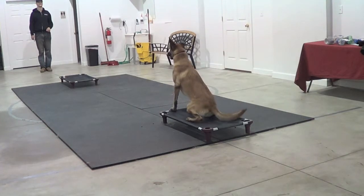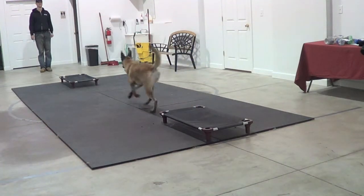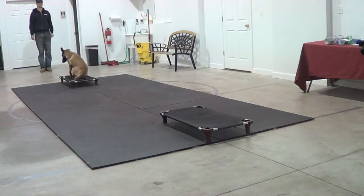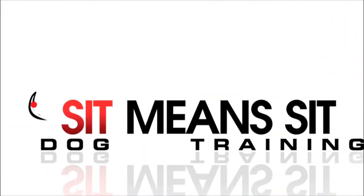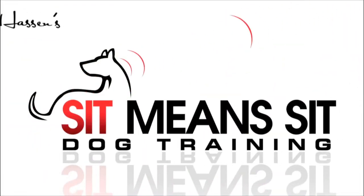This is a small excerpt from a longer clip where we just kept training and training, so I can give you a basic idea. Notice I'm always changing the order of the commands as well. Until next time — Sit Means Sit.